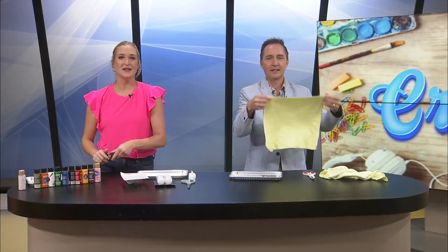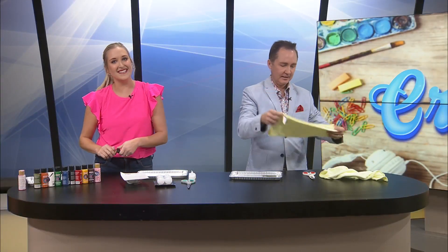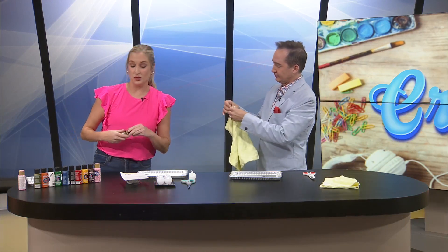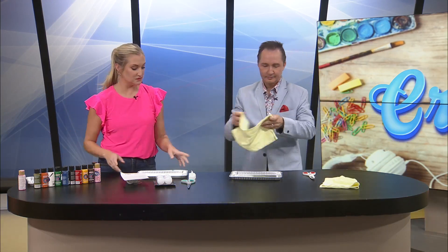Hi everyone, it's craft time! Per usual, I discovered this next craft on TikTok. And it's super fun, easy to do, and you can do it with your kids, your grandkids, even if you just wanted to craft by yourself.